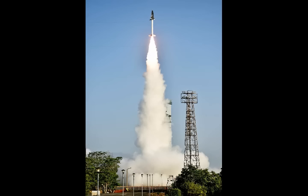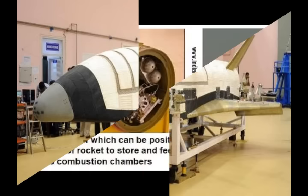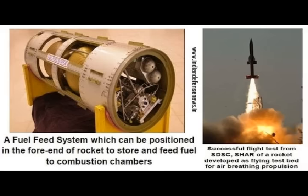RH560 signifies two things: RH means it's a Rohini class sounding rocket, and 560 is its diameter in millimetres. Its modified second stage, to which the scramjet engine will be affixed, is called the Advanced Technology Vehicle, or ATV.